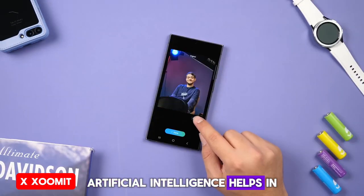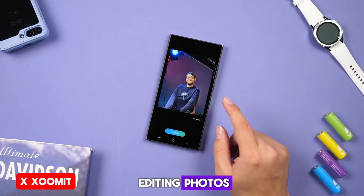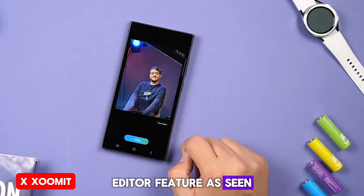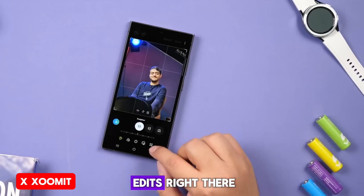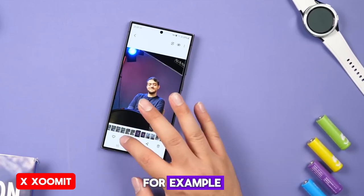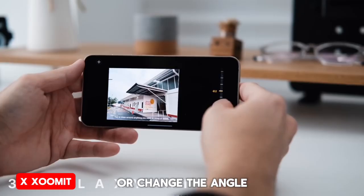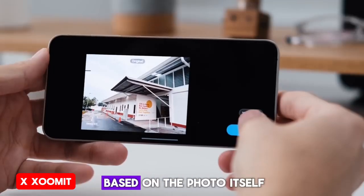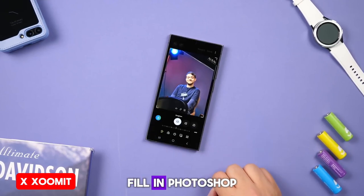Artificial intelligence also helps in photography by assisting you in editing photos. In Galaxy AI, we have the same Magic Editor feature as seen in Pixel phones. When you take a photo, you can do various edits right there — for example, you can select objects and people, move them around, or change the angle of photos. Moreover, AI adds other elements based on the photo itself, just like content-aware fill in Photoshop.